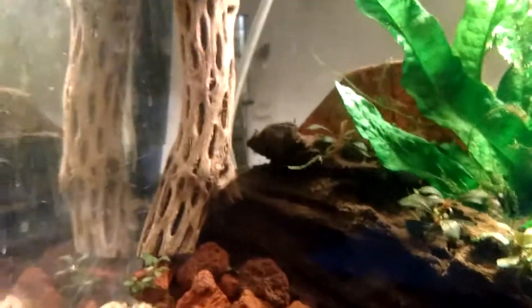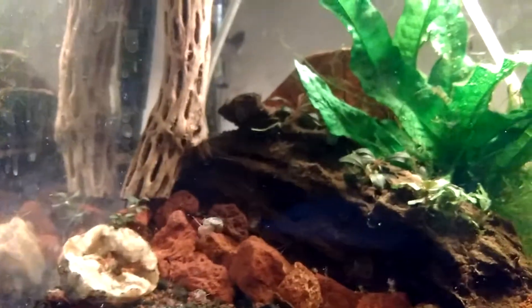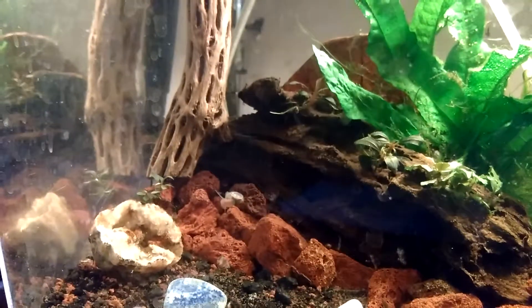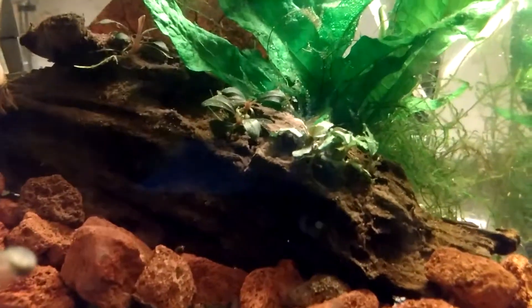The shrimp are hiding. They're back there somewhere near the filter. I've got a little sponge filter on this tank.